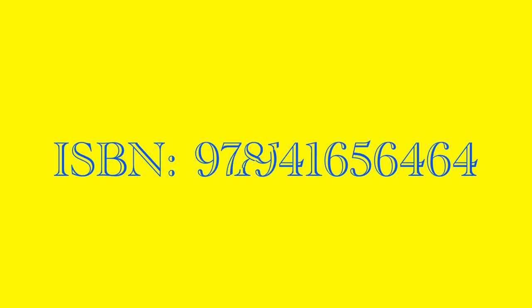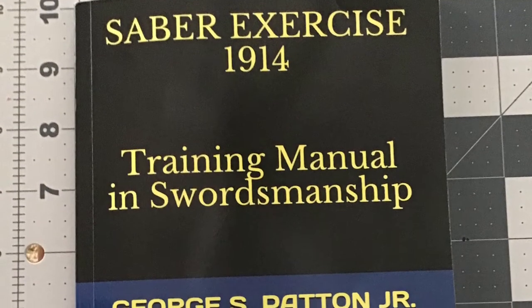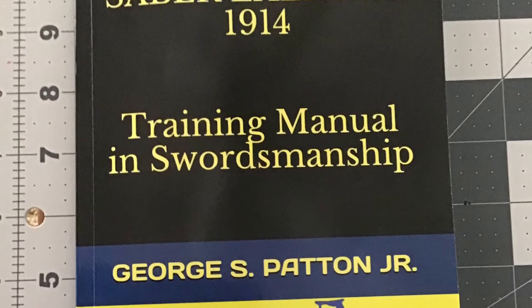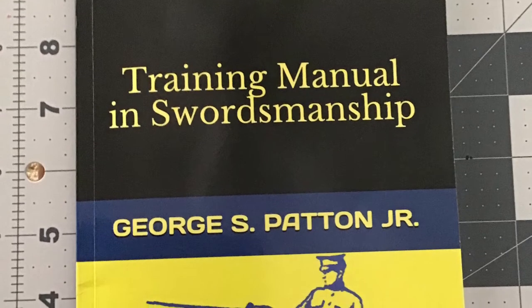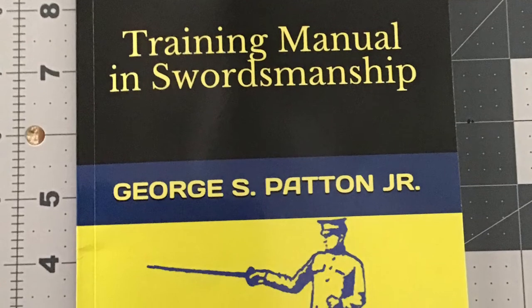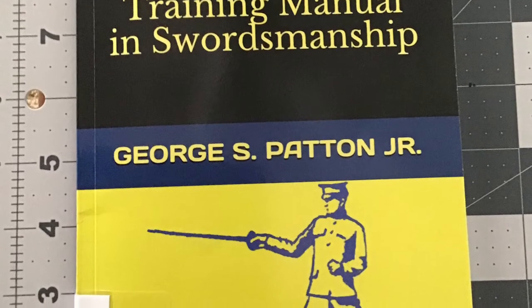The current incarnation of this book is published by Dale Street Books. The front cover is pretty bland and straightforward, but we're not here just for the front cover. The table of contents is straightforward, which is good since this book is not thick and does not have an index.